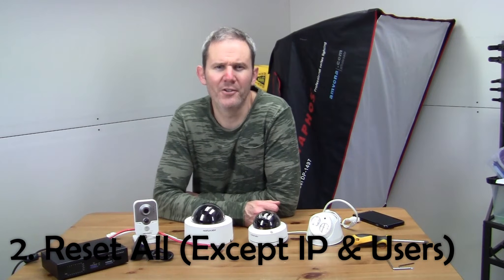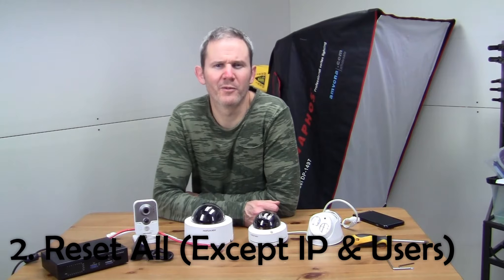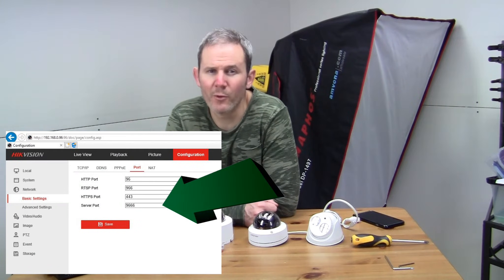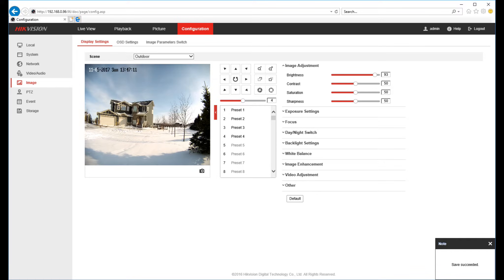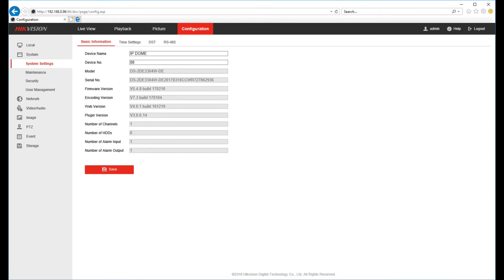Number two: reset all except IP address and user settings. You would use this reset if you don't want to start over from scratch but you do need to reset your camera to clear out some information. So let's say you messed up the settings and can't remember what the default values are. You click this button and the camera will reset back to its original state, but the IP address and credentials you have set up will remain in place. It will reset the port settings except the server port, so keep this in mind when trying to access your camera after doing this. I use this feature a lot when experimenting — I want to make sure all settings are cleared out so they don't interfere with my next experiment.